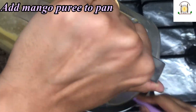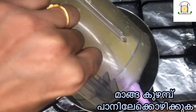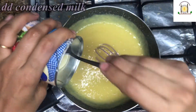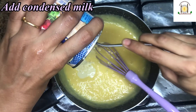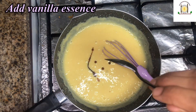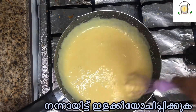Add the mango puree to this mixture. Mix it well continuously. Add condensed milk and some vanilla essence. Mix it well again. The pudding mix is now ready.